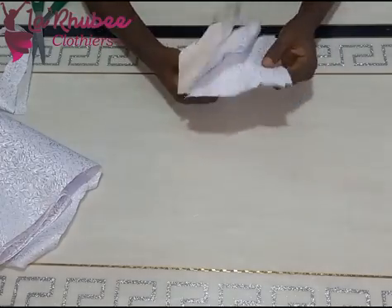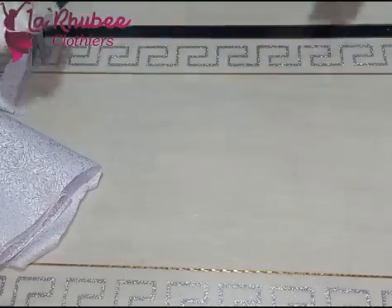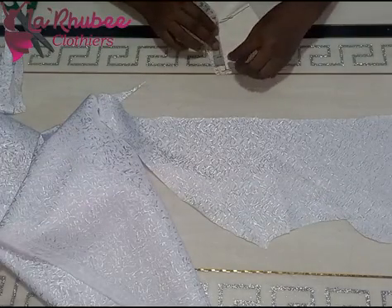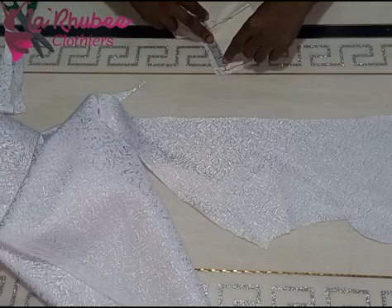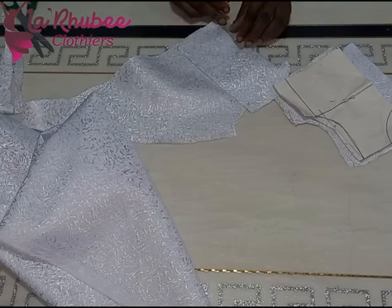For the back bodice, I come down, mark one inch, and add seam allowance to the front. I use the front piece to cut the back — I just brought up the neckline, made sure I cut one inch instead of two inches, and added seam allowance. For the sleeve, I'm cutting a cap sleeve, which will have a pleat.